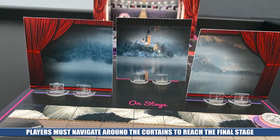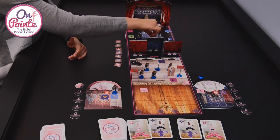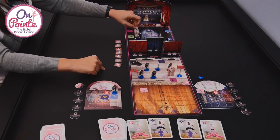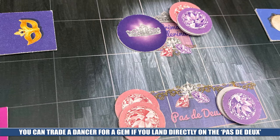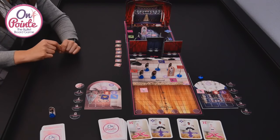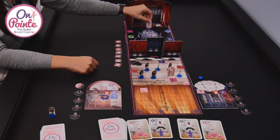You're going to continue to move all the way through. Once you get to the stage, you actually have to move around the curtains — you can't just move through them, you have to be strategic and get your way through. Make sure you don't hit any of the dancers. When you pick up a dancer it's worth negative points, but there is a way to get rid of that — go to the pas de deux. The only way you can pick up one of the gems there is to have another dancer with you. Once you go there and pick up that gem, you say goodbye to that dancer and eliminate that negative point. Each of these gems are worth three points.